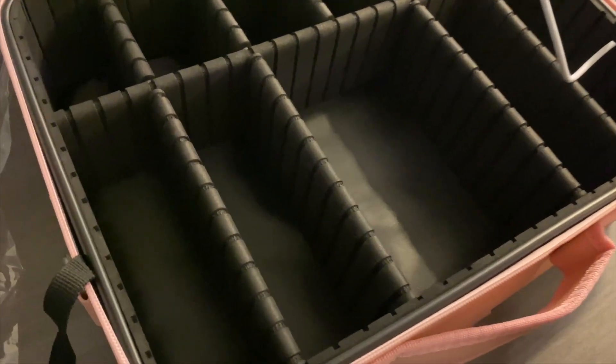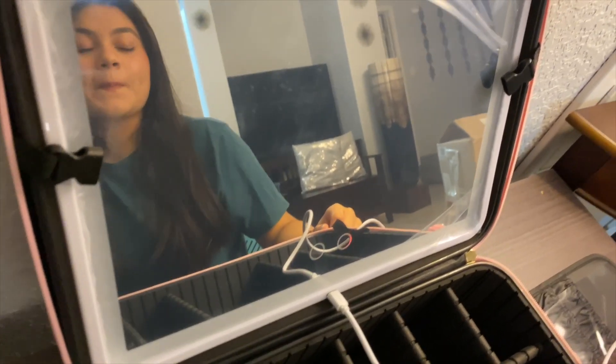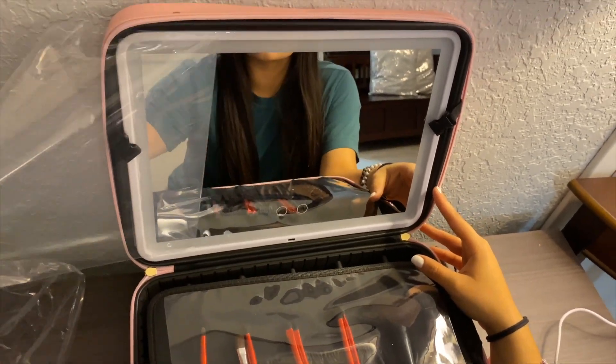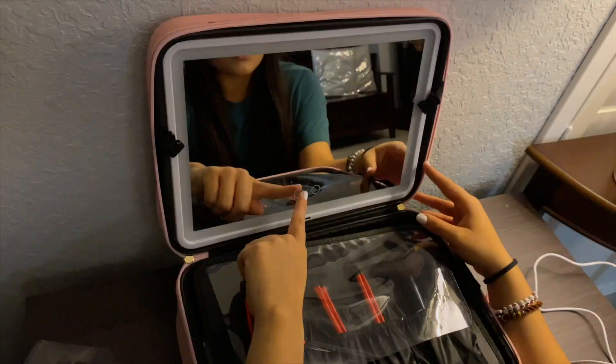It has a lot of storage — it includes six detachable EVA partitions and a large brush storage board with 12 compartment bags, making it easy to organize all your cosmetics and brushes. Each partition has a layer of anti-drop sponge padding to protect your products from damage.